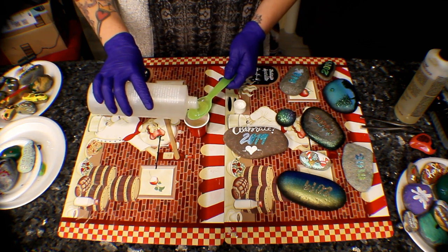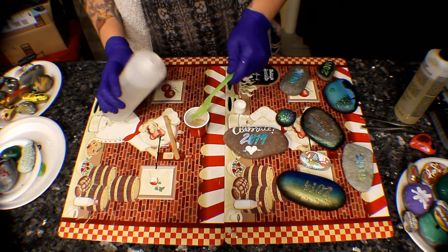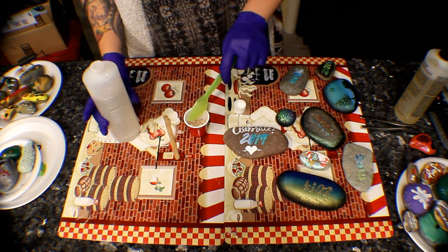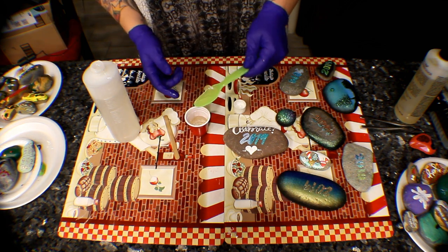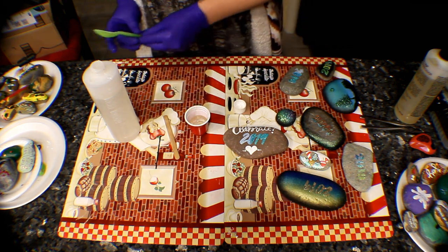So let's pour again — a heaping teaspoon. A little of this goes a long way. I'm going to be sealing the rocks from the paint night this last Friday. There are about 80, so I'm going to be using a lot of resin.